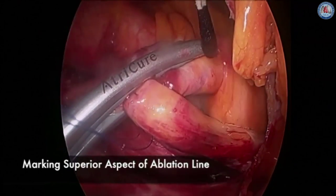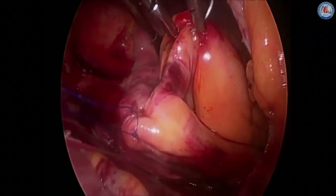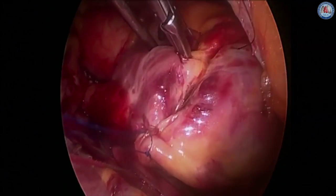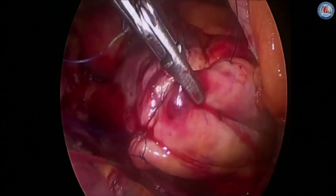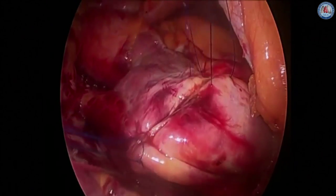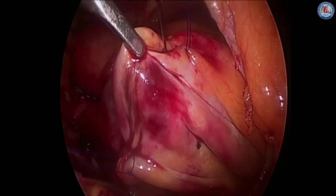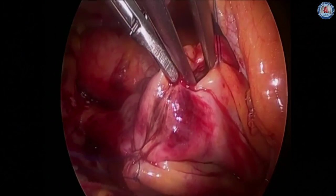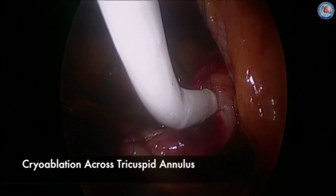The clamp should be placed up to, but not on, the AV groove fat pad to avoid any injury to the right coronary artery. The end of the ablation line is often marked with methylene blue. A second purse string suture is then placed at the superior aspect of this final ablation line. The placement of this purse string suture can be facilitated by leaving some volume on the heart-lung machine. Once this purse string suture is placed, an 11 blade is used to make a puncture wound, which is dilated with a tonsil clamp.